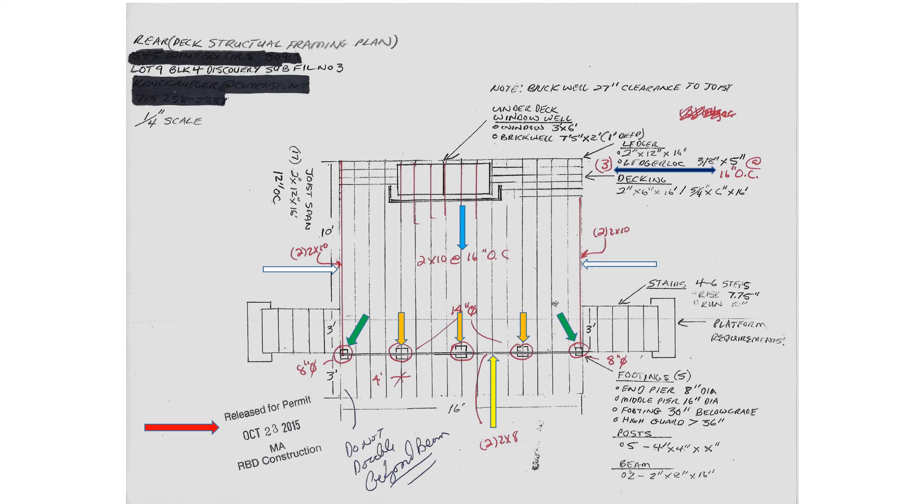The red arrow on the bottom left identifies the construction representative's release for permit stamp. The representative has reviewed, identified changes in red, stamped, and released the plan for permitting.